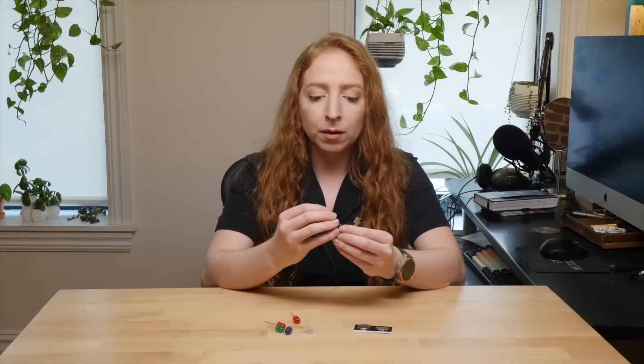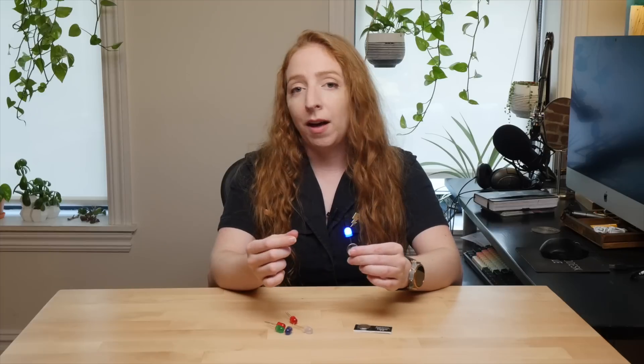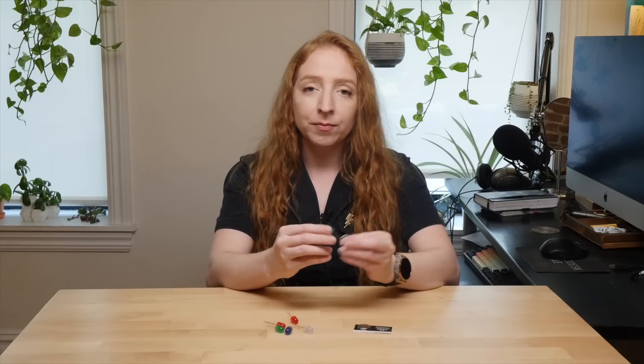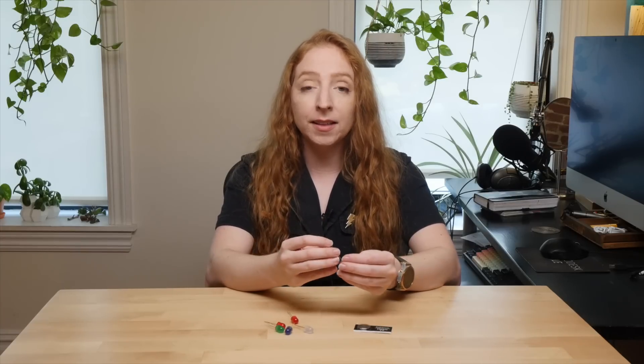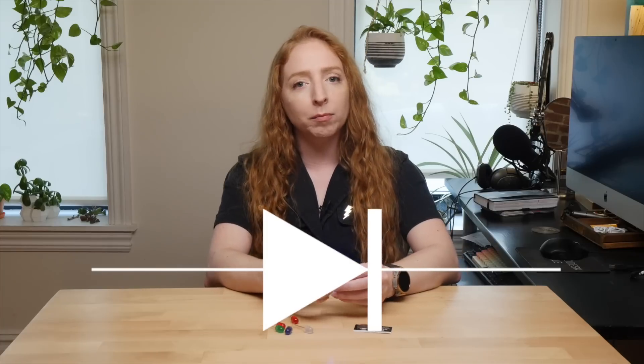The most basic LED circuit can be made by sandwiching the legs around a coin cell battery. This is also a good way to identify the positive and negative legs of the LED, since it will only light up one way. That's because LEDs are diodes, which allow electricity to flow one way but not the other.